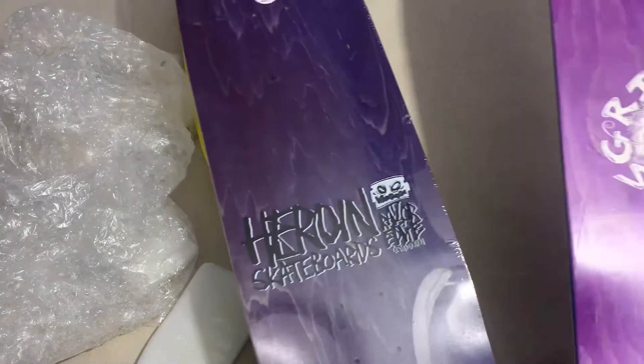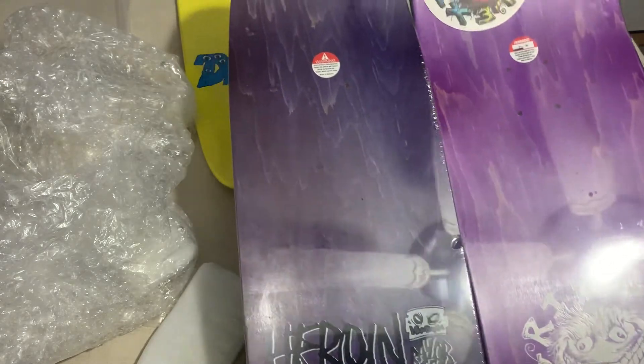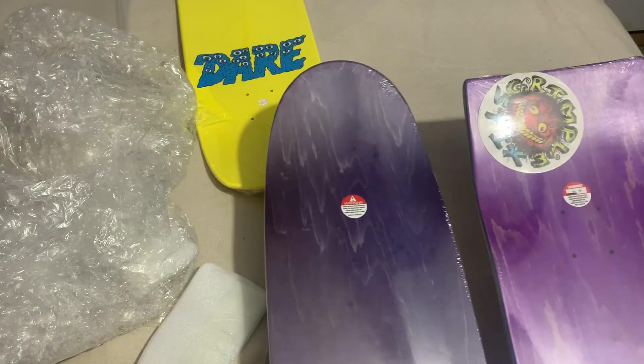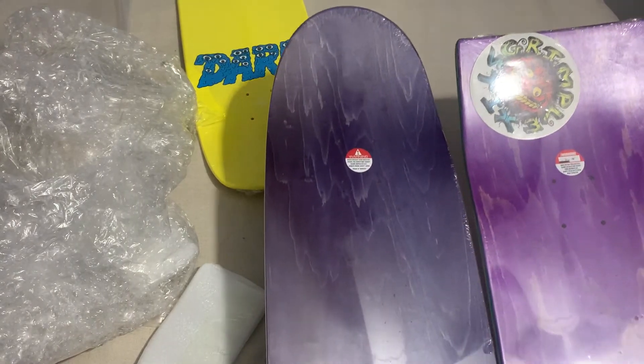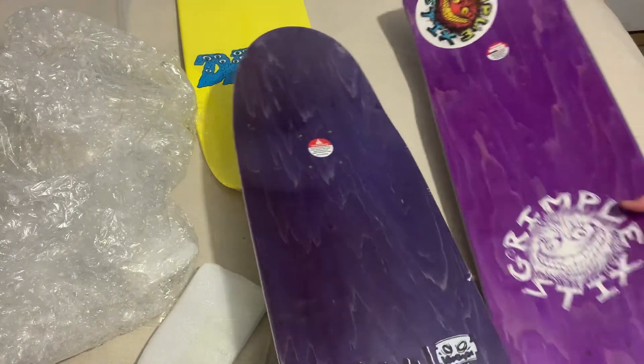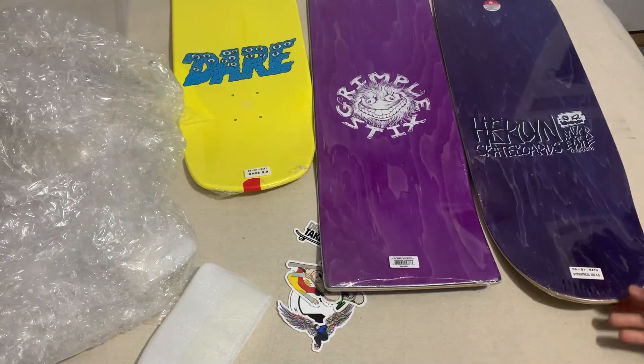You can see the big difference right here — look at that. And these are both nine inch. I actually got two purple ones. That's about it. Thanks for watching.